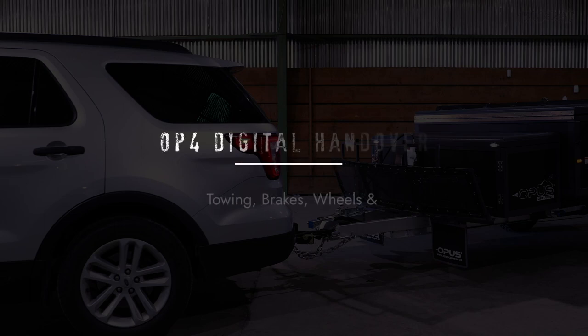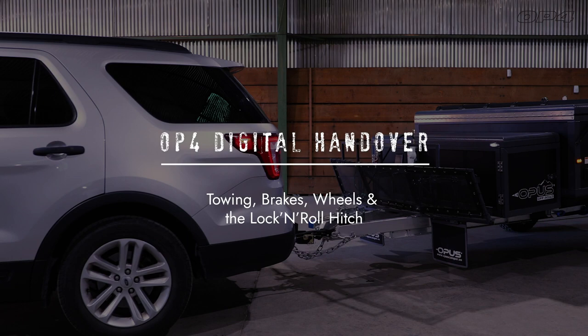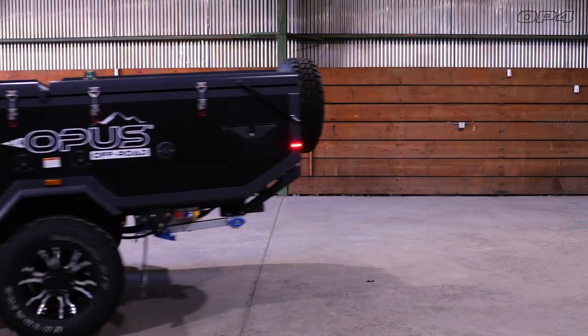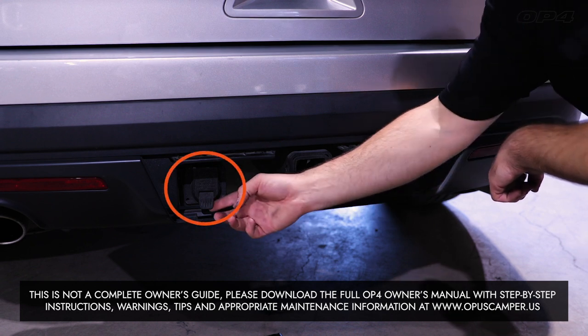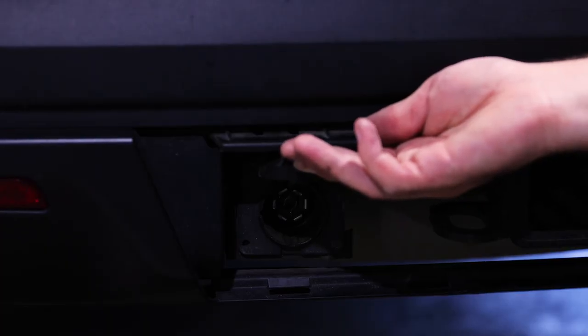Welcome to the hitching and braking section of the OP4 Digital Handover. Every Opus comes standard with a lock and roll hitch designed for convenient and safe off-road towing. Following these steps will help you hitch up and hit the road quickly. To safely tow the OP4, your tow vehicle must have a 2-inch hitch receiver tube, 7-pin connection, and electric brake controller.